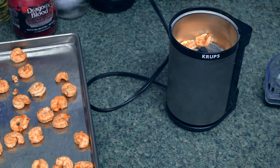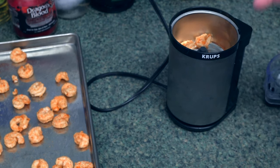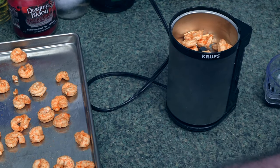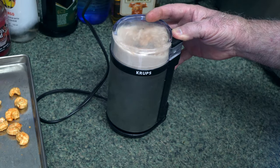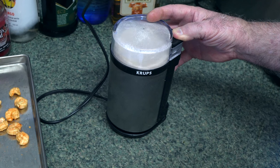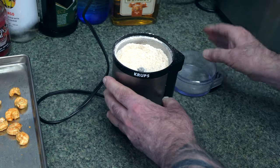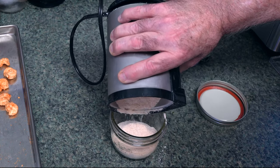Instead of using my food processor, I decided to use a coffee grinder. I got this mainly to do spices or any kind of powder, because it really creates a fine powder — more so than what a processor can do. So we're just going to transfer this shrimp in. I'll have to do this in multiple batches. And here we go. Look at that — perfect little fine powder.